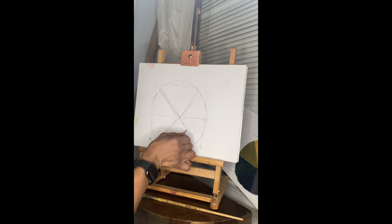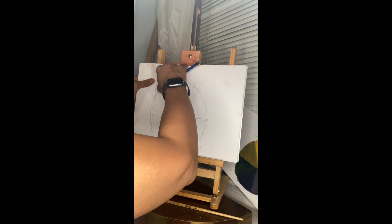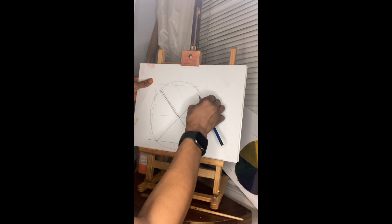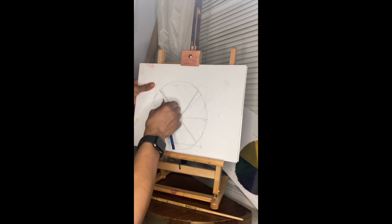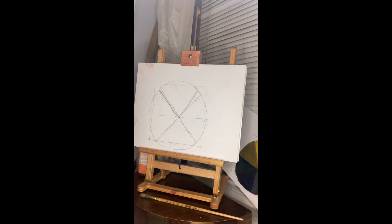I don't believe in mistakes. I believe that it's just another opportunity to solve something, especially as artists. There's the organized mind, and constantly organizing and problem solving — that is making art.